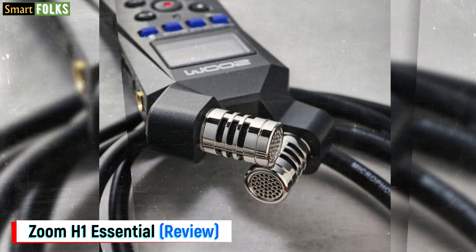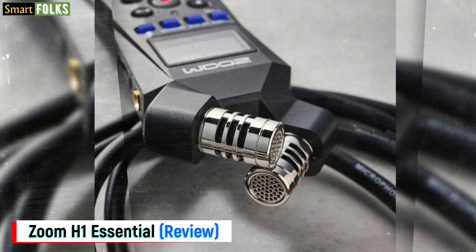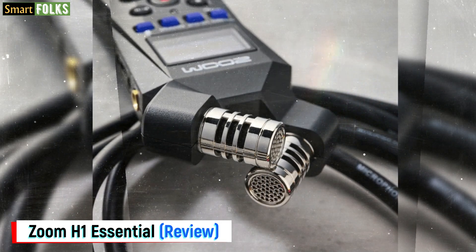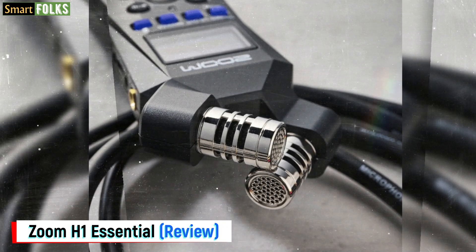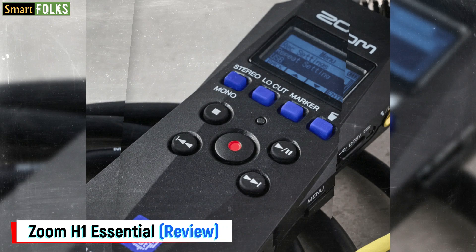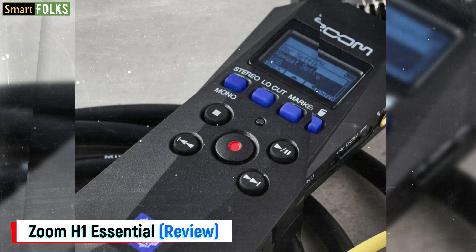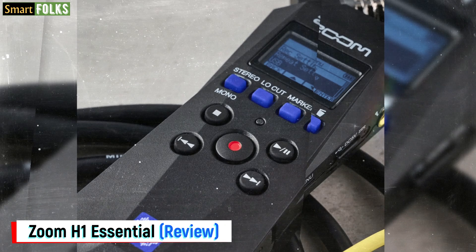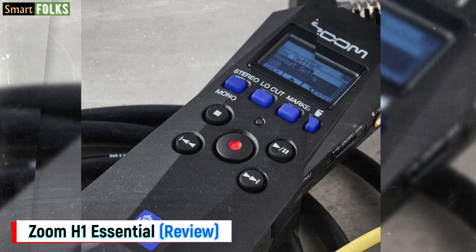A pair of on-body cardioid microphones in a fixed 90-degree XY arrangement are part of this stereo field recorder. It records in 32-bit float to a micro SD card at one of three sample rates: 44.1, 48, or 96 kHz. Additionally, there is a 3.5mm line or mic input on the side that may be used with a lavalier microphone or a stereo line level source.